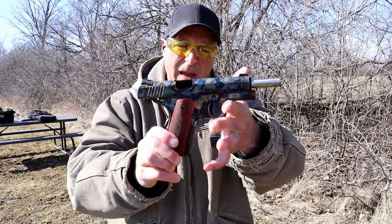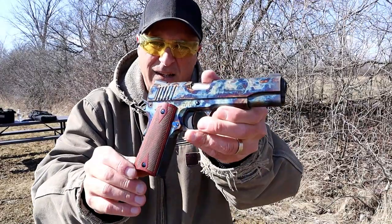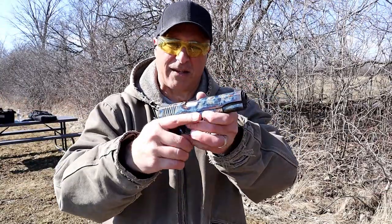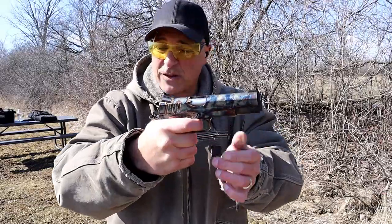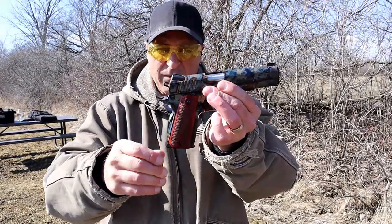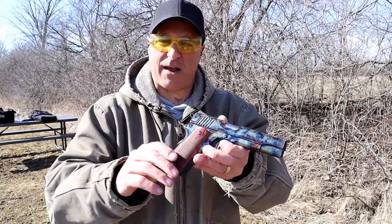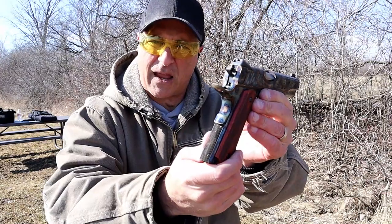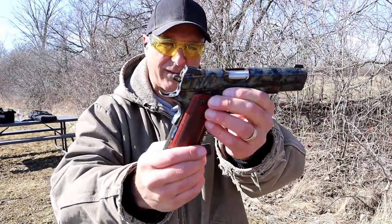There it is — Standard Manufacturing color case hardened 1911. In my eyes it offers everything I'm looking for in a 1911: a match grade barrel, five inch, great trigger, seven round mags. I like the eight round mags a little bit better, but I can live with that because I have several that will be interchangeable no problem. Take a look at that beaver tail and how that looks with the color case hardened finish.